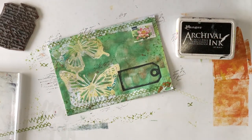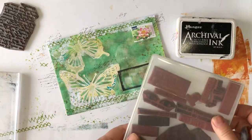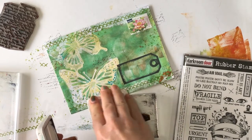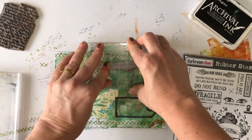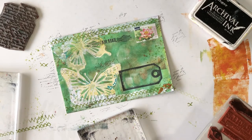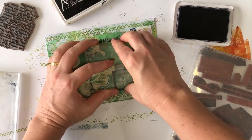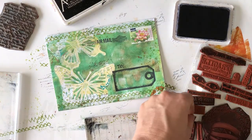Next I want to add in some small stamped images, so I'm using the mail art stamp set by Darkroom Door, which is full of different words, images, and an address plate — all perfect for mail art. I'm using the mail art stamp and stamping it right next to the postage stamp. I put the postage stamp on the envelope first so I knew how much space it would take up and to make sure I didn't stamp over it. The mail art stamp set also has small 'to' and 'from' stamps that you can add to envelopes, and they're also useful for making your own gift tags. Here I'm just stamping it above the tag where the address will be.